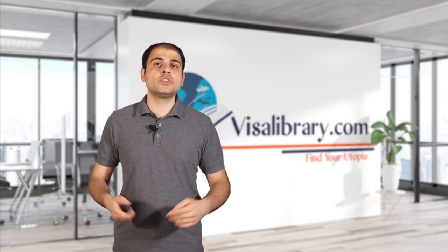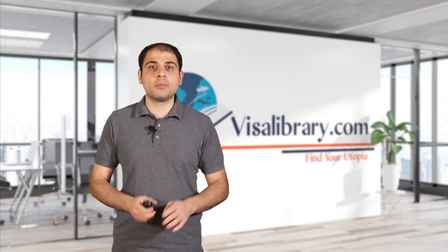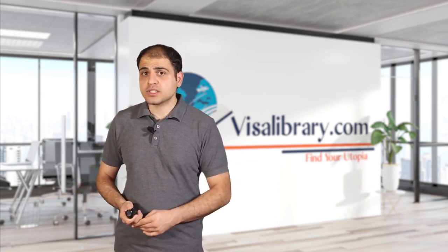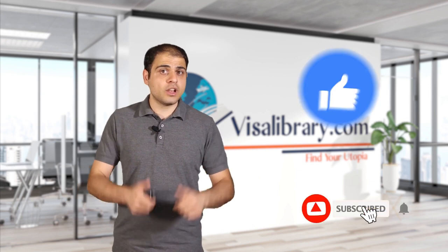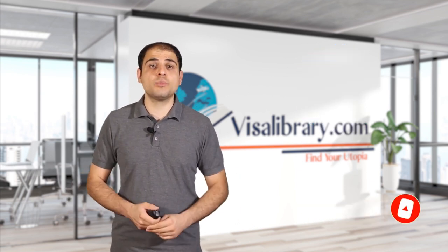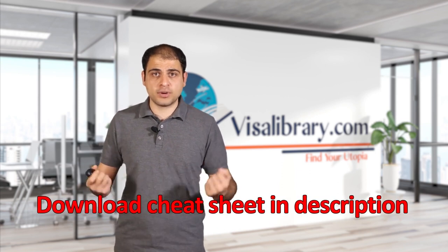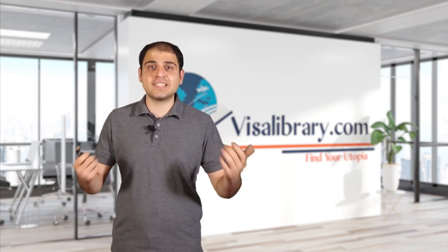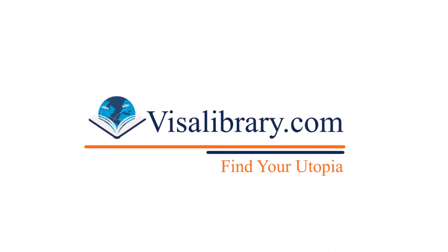That was all you need to know about the U.S. L2 visa. If you have questions, write them in the comment section and my team at the Visa Library will get to them right away. If you want us to make videos about U.S. visas or a related topic, just mention it in the comments. Before you leave, like this video and hit the bell — we're coming back with more videos. Don't forget to download the free cheat sheet prepared for the L2 visa from the description. Thank you all for watching — we'll see you next time.